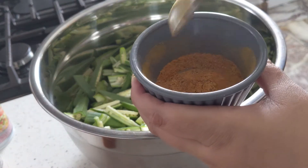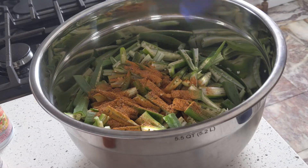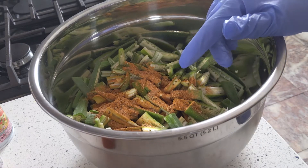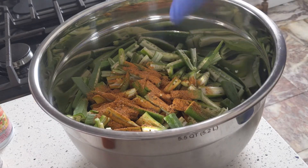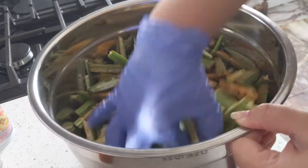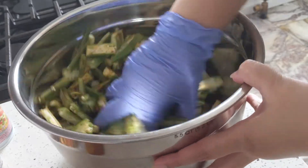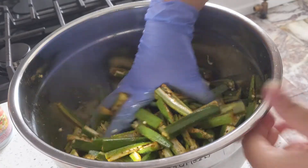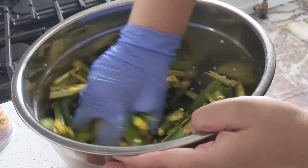The masala is ready — namak, mirch, haldi, amchur powder. Amchur powder is great because it adds tanginess along with a crispy flavor. Now my favorite part — massage the bhindi well so the masala coats every single piece thoroughly. You can also add besan or rice flour for extra crunch. This is my style — feel free to add your own spice variations. You can marinate for 2-3 minutes or put it directly in the air fryer.